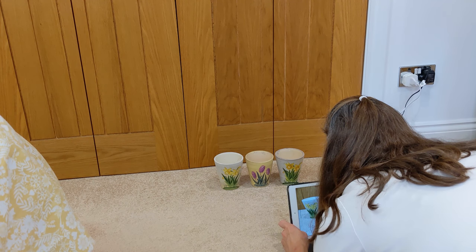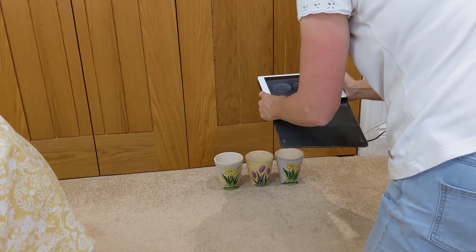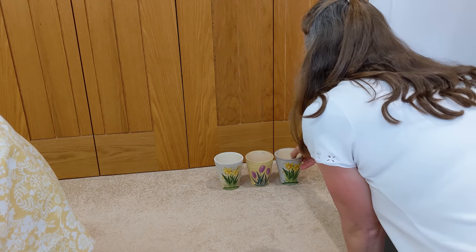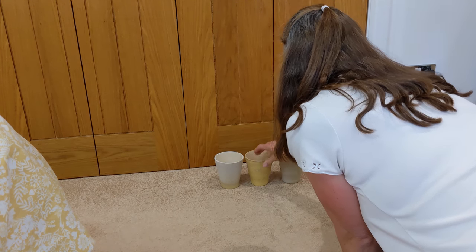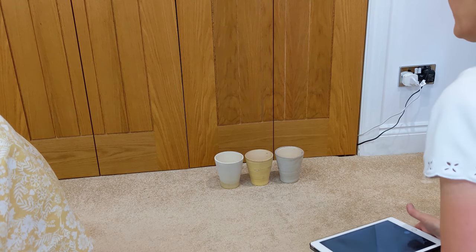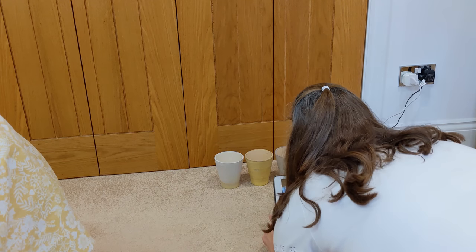So I just take the fronts again — obviously these are slightly marked, they have been used, but somebody might want them. I'm always amazed at what people will buy. And I like to reuse stuff, I don't just want to take it down the tip — I never do that. I will give loads of stuff to charity if we can't use it or I don't want to sell it on eBay. I'll just give it to charity; if somebody can use it, that's brilliant.